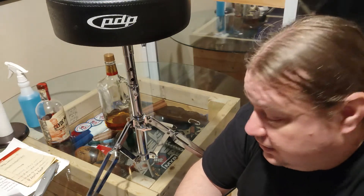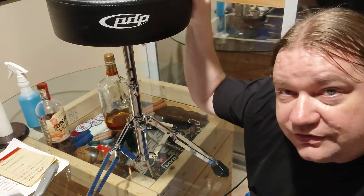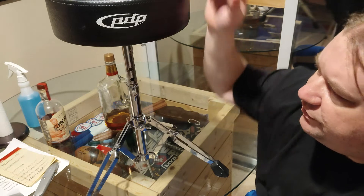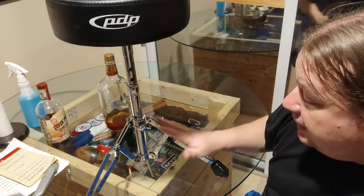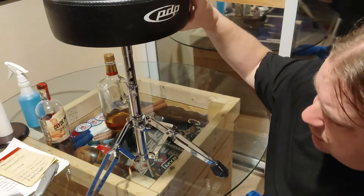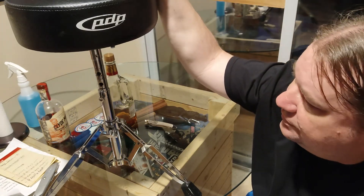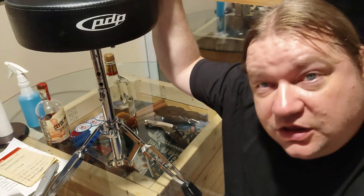Thrones have gotten expensive, man. Everything is inflated — inflation has taken over. This throne used to cost 40 bucks, now it's 80. For 80 bucks, name brand, this beginner throne is what you get, and it's probably great for a kid or something. So that's it — PDP 700 drum throne, entry-level, lightweight, costs about 80 bucks now. I found it for 50 used, found another one too. Have a great day.